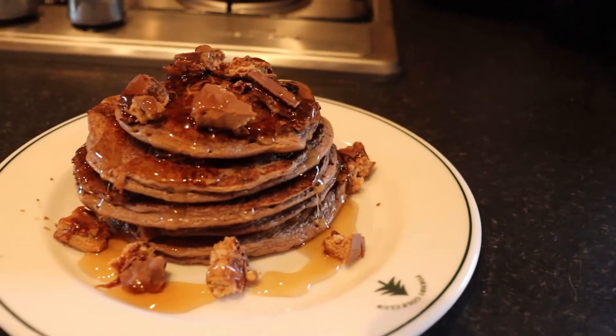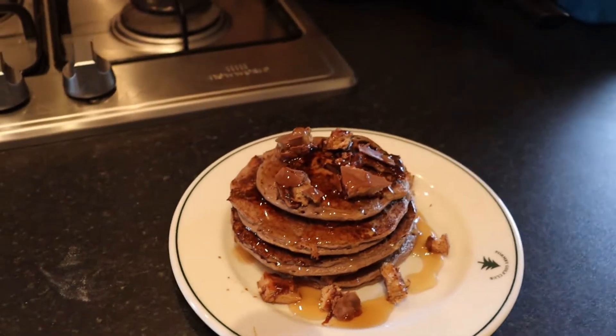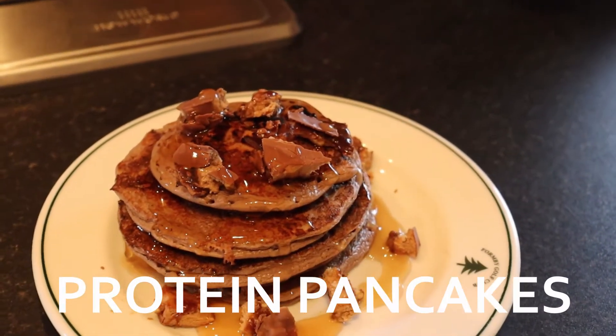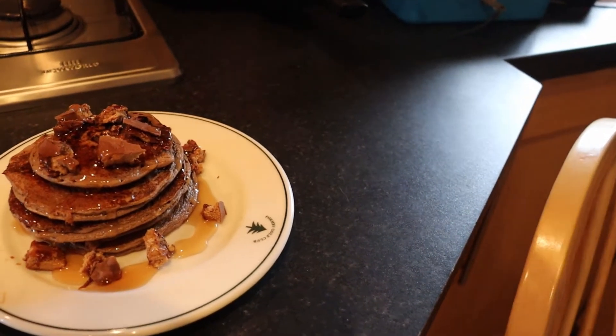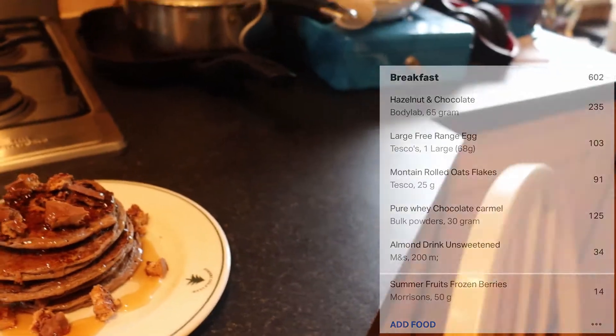Just look at it — that is what you call protein pancakes. Macros on screen. Just so everyone is aware, at the moment it is about 1 p.m. and I've been fasting since about 9 last night, so I'm pretty hungry. I'm going to scoff this and then we're going to get into the haircut.